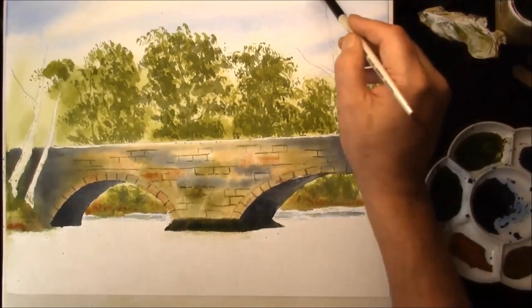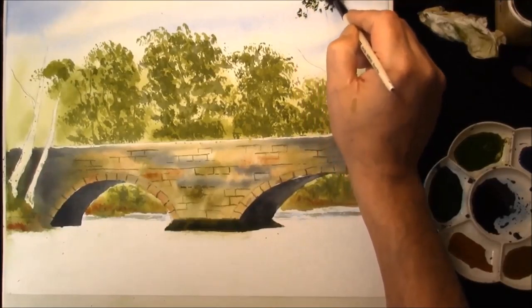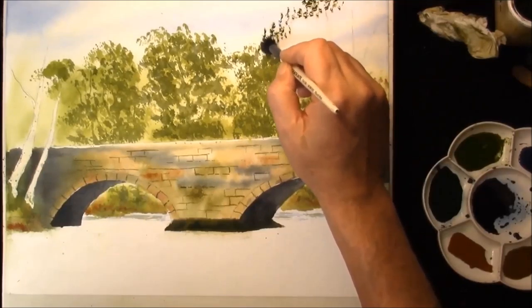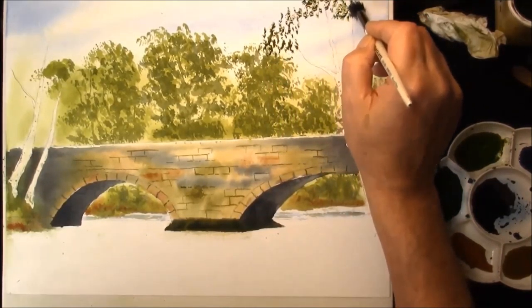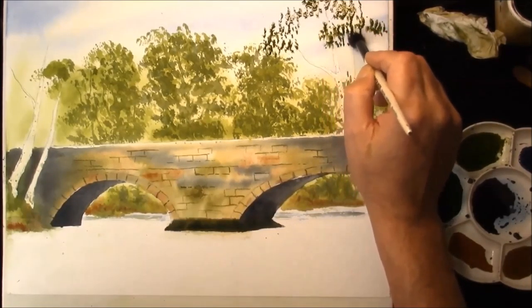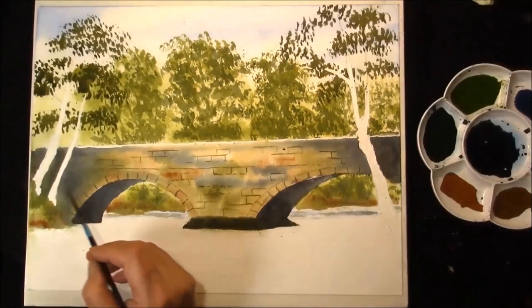I'm just going to build them up slowly. This is indigo, cadmium yellow deep, some sepia just to darken it, with some indigo.